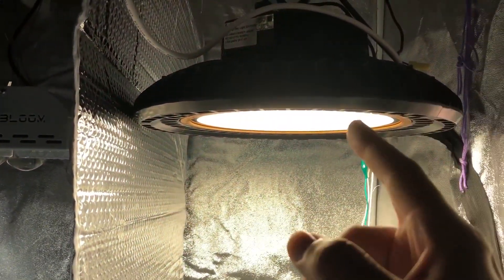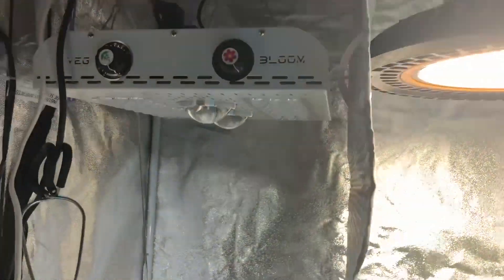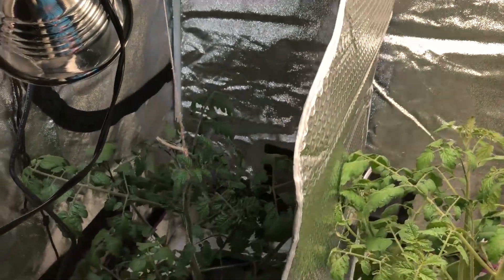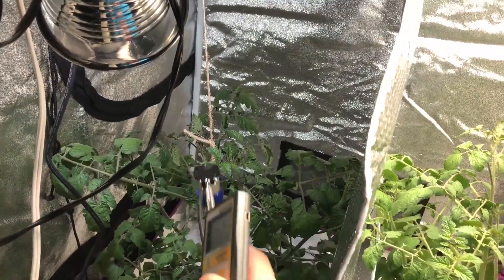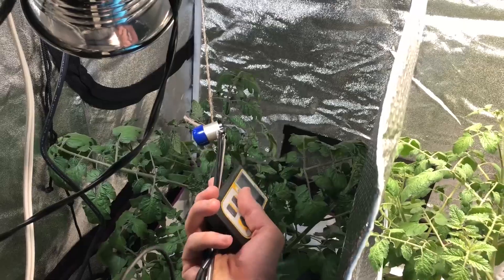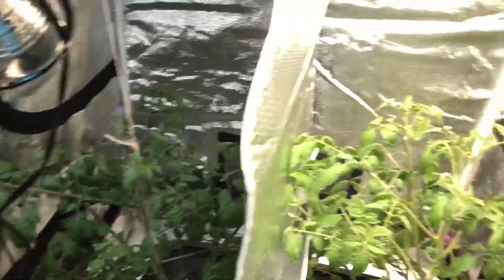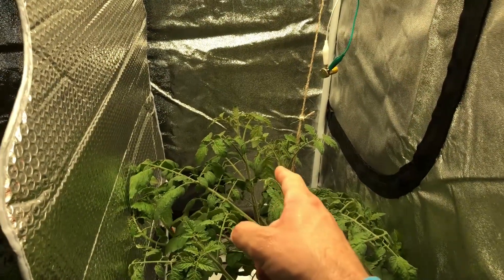And then for this light to match that, I used my Apogee MQ-500 meter. I used that to measure the PAR at the plant canopy, which is right about there. And that comes out to be about 700 micromoles. And then I matched it on the high bay LED side.